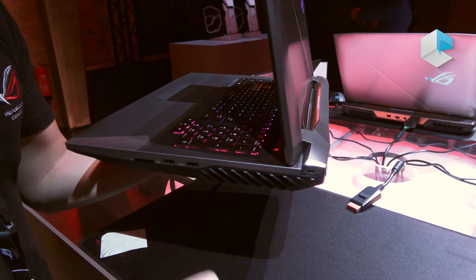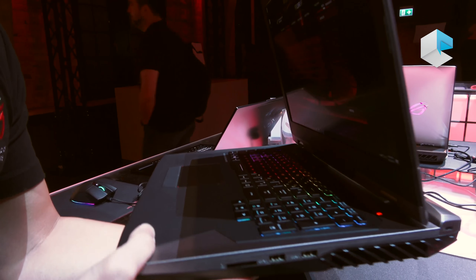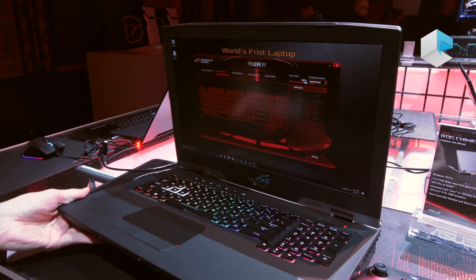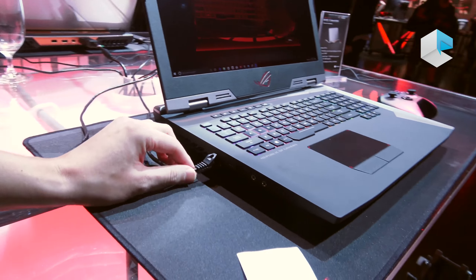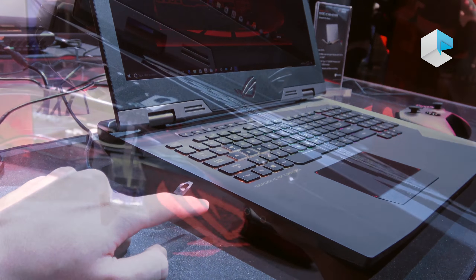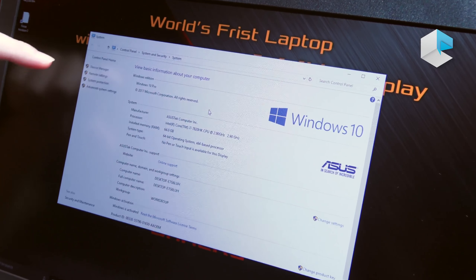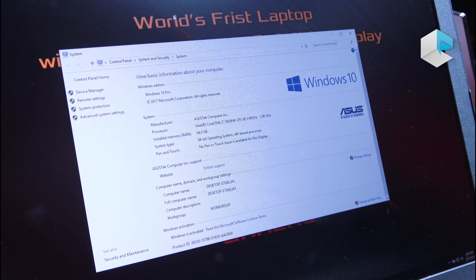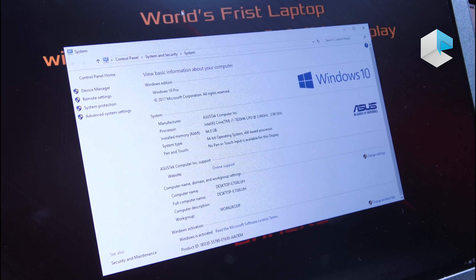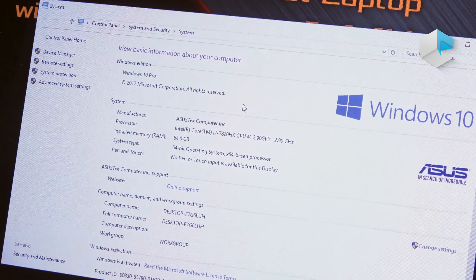We also keep as few ports as possible on the right side. For the left side, you can see the LAN port, Thunderbolt Type-C, USB, and also the audio jack. As you can see from the information here, it equips the latest i7-7820HK overclockable CPU and 4-channel DDR4 RAM — we can overclock it to 2800MHz on this laptop.